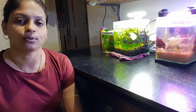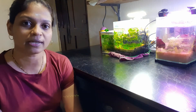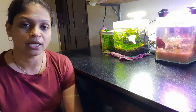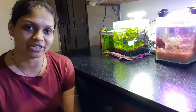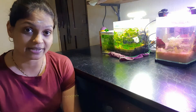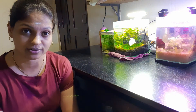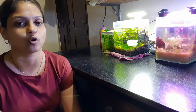Today I am coming with a new topic. I thought I will do a small series on challenges in fish keeping. Today's video is the first in this series, and the topic is the water change challenge.